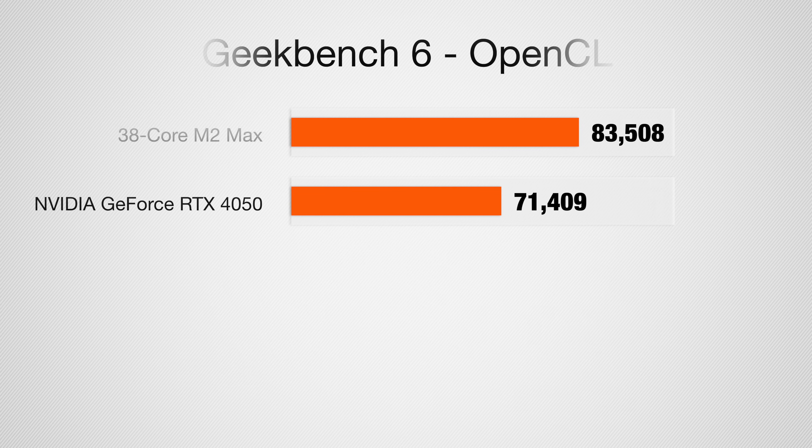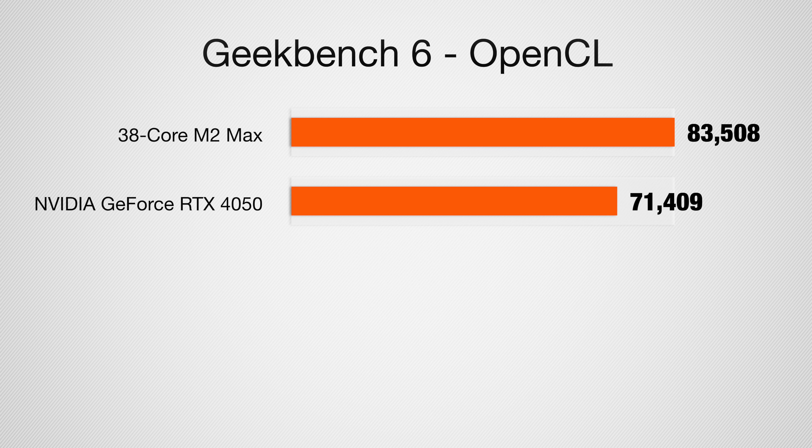For graphics, the Mac running under OpenCL scored 8358 compared to 7149 on the Samsung — so we're comparing the 38-core M2 Max against the NVIDIA GeForce RTX 4050, and the Mac wins there.